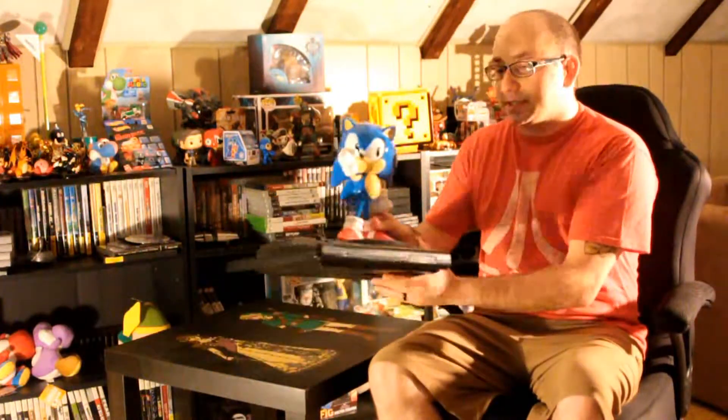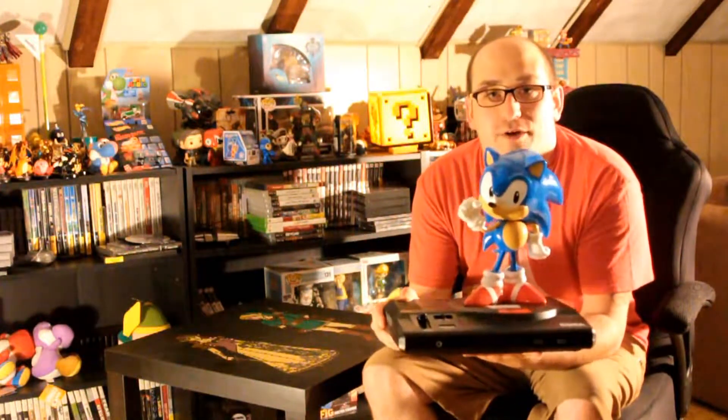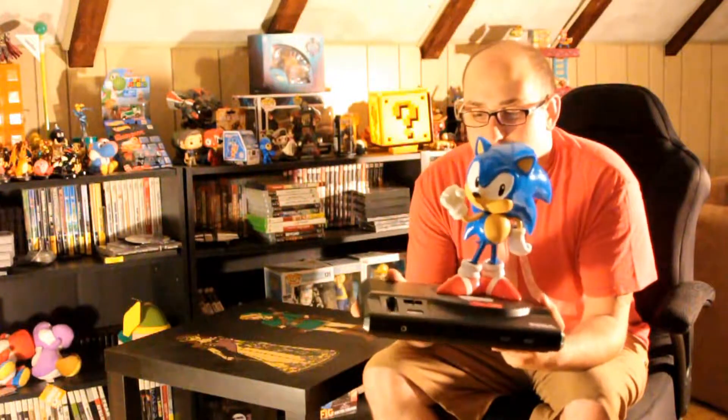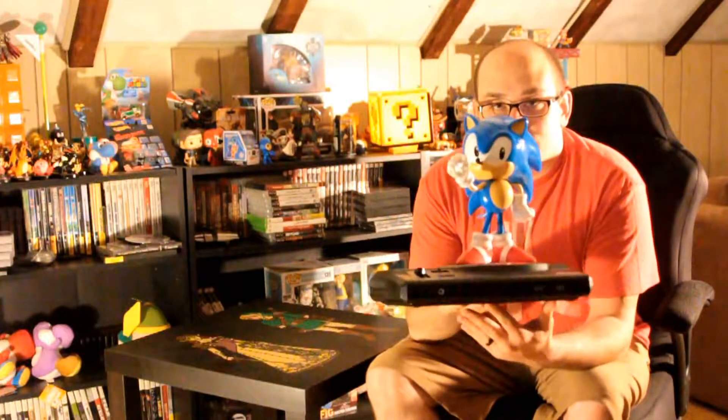That about sums up the Sonic Mania collector's edition. Thank you for watching the first ever YouTube video here. I am just excited to finally go ahead and play a brand new 2D Sonic game. I know I've been looking forward to one for a long time, and I think a lot of people have been. They just needed to return back to what they've been good at, and that is definitely the 2D Sonic games. Make sure to check back on my channel again — I'm going to have more coverage on Sonic Mania and then cover other things like technology and video games. Thank you everyone for watching, have a great rest of your day.